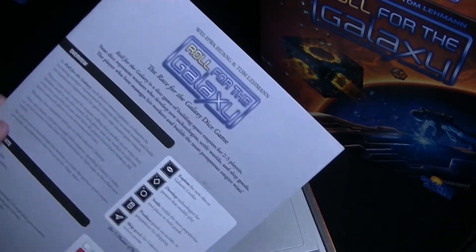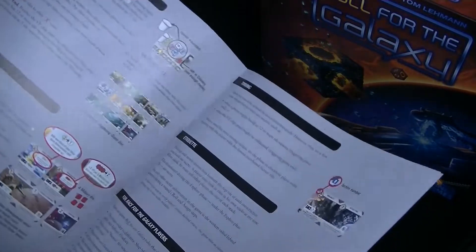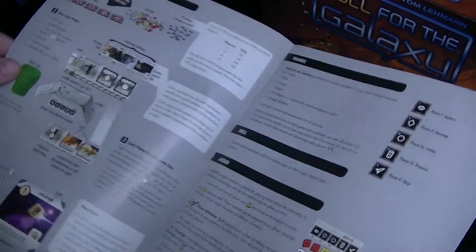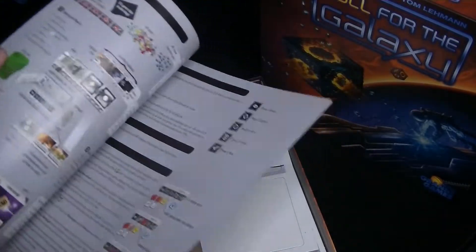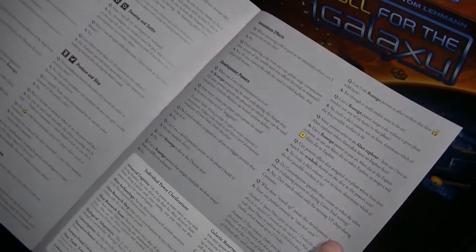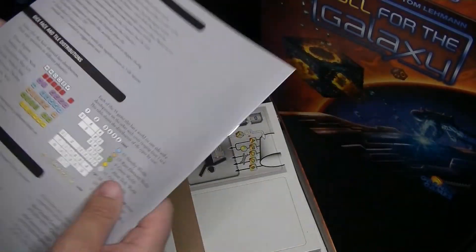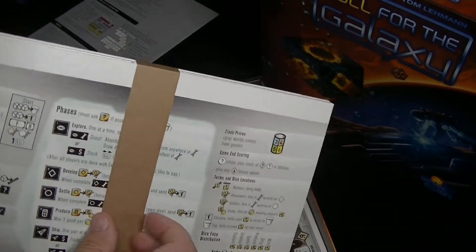We've got Roll for the Galaxy — the Race for the Galaxy dice game. Here's the rule book. It looks a little boring — with the gray background it does not feel very spacey. Usually in space games I expect it to be more colorful, especially based on the box which looks nice with the blues and oranges. Just looks a little dull. We've also got some Q&A for fine points, which hopefully will be very clear on certain things, because having a good rule book can make or break a game.